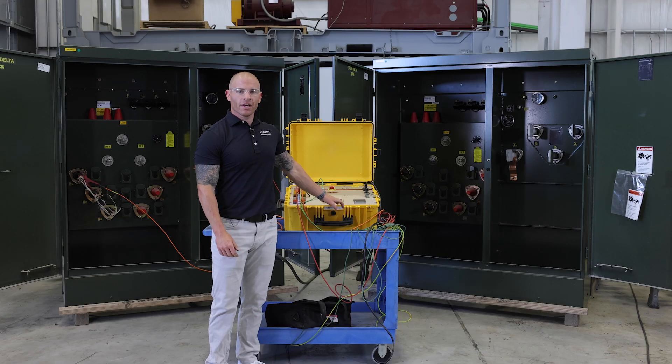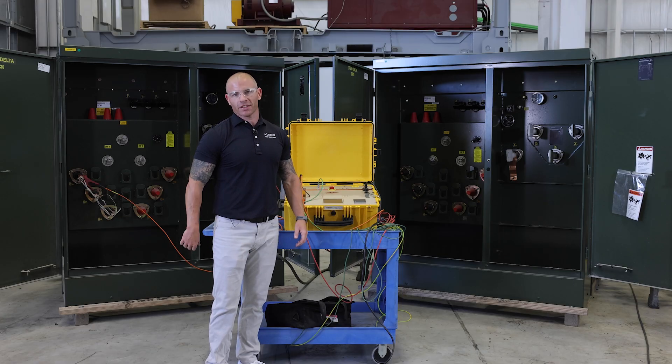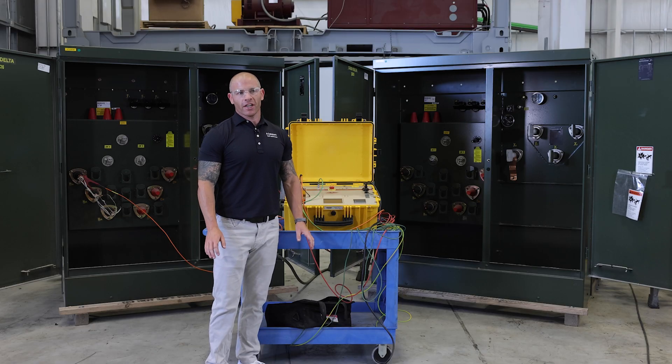Hey everyone, thanks for watching. This video was intended to show off some of the Raytech test equipment available for rent at A-Rent, as well as some of the transformers here at Maddox. This video was just for basic troubleshooting to show some results, good versus bad. If you have any questions, please reach out anytime.